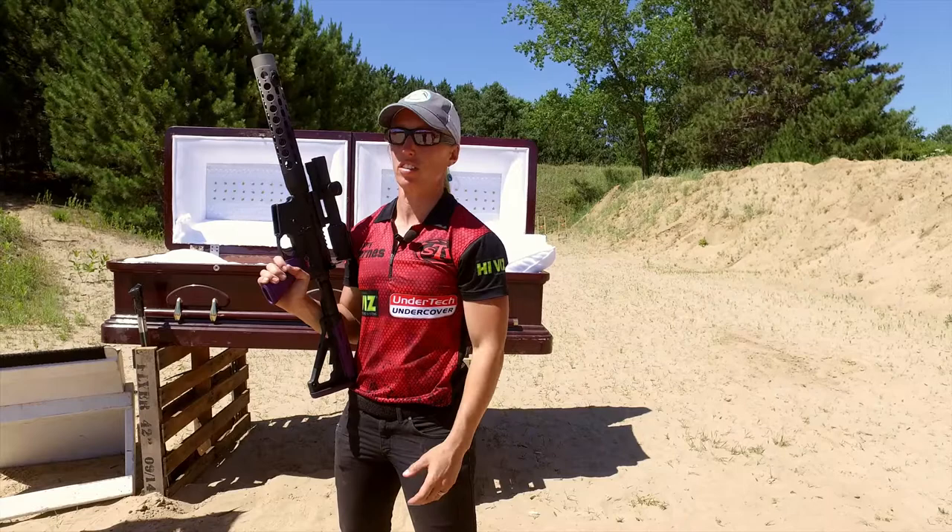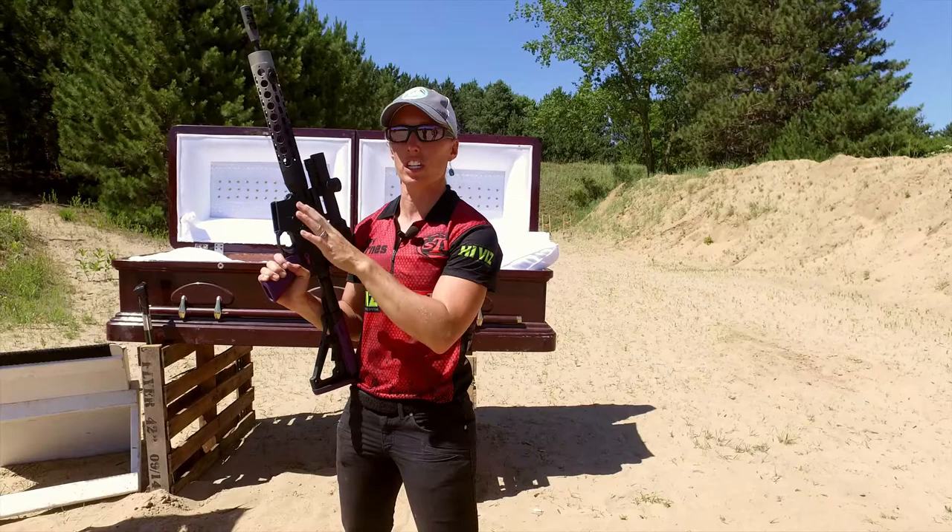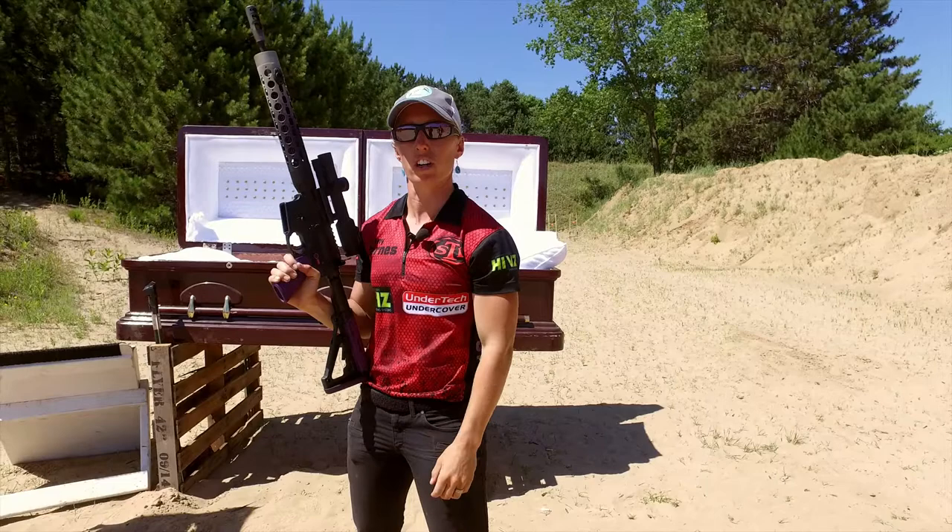What I'm going to show you today is how to work on your transitions. I have the JP Ladies Ultralight rifle with me — really awesome for stages like this. Only 5.6 pounds, really easy to transition between target to target.